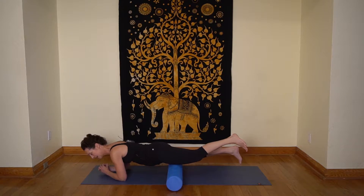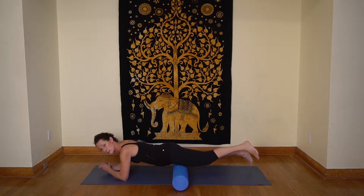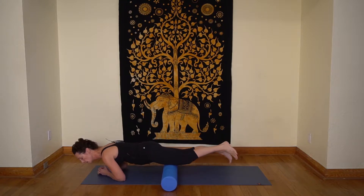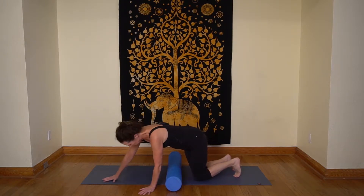Now I'm really feeling it. You want to roll up and down the entire length of the muscle, but come no closer than two inches from the joint — the knee. So equal love on both sides; today, just to demo, I'm going to do one leg at a time.